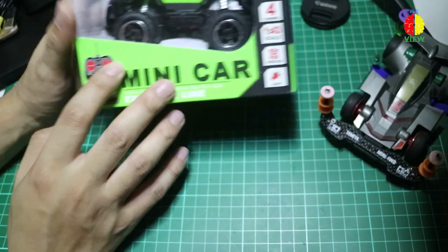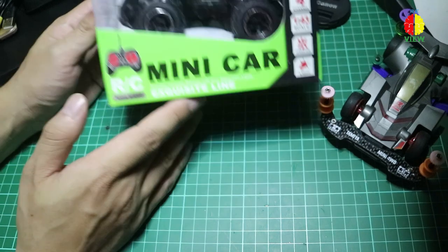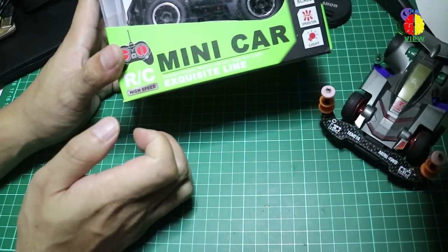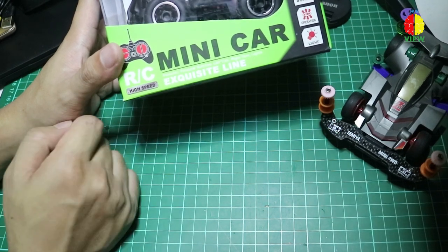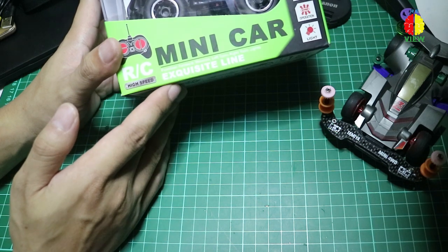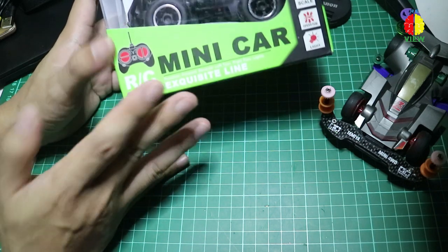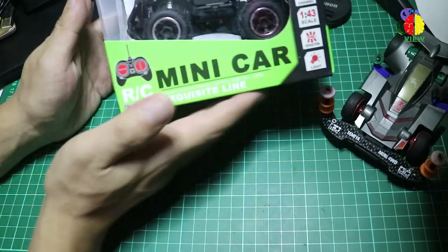Jadi channelnya, klaimnya 4 channel. Tapi 4 channel ini jangan dibayangin kayak RC scale 1:12 atau 1:16. Yang bisa maju, mundur, dan bisa tambah lampu atau fitur lainnya. Kalau di sini, 4 channel itu menurut gue adalah dia maju, mundur, belok kiri, belok kanan. Itu doang sih.